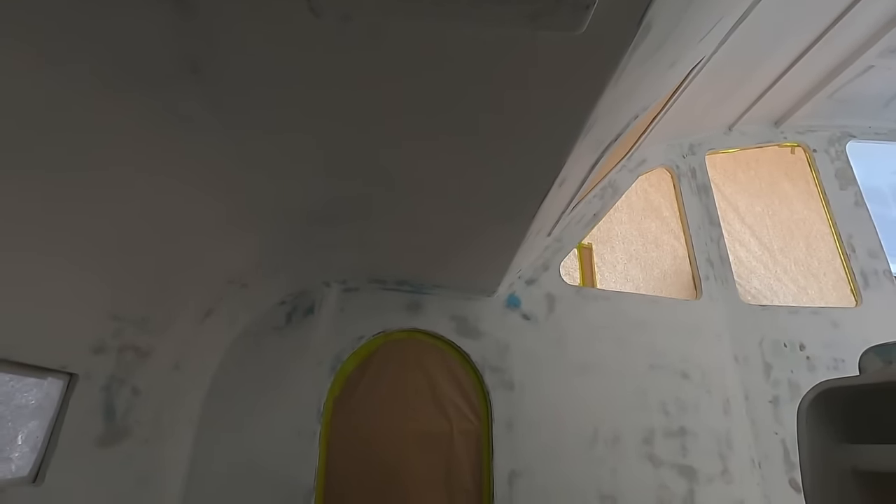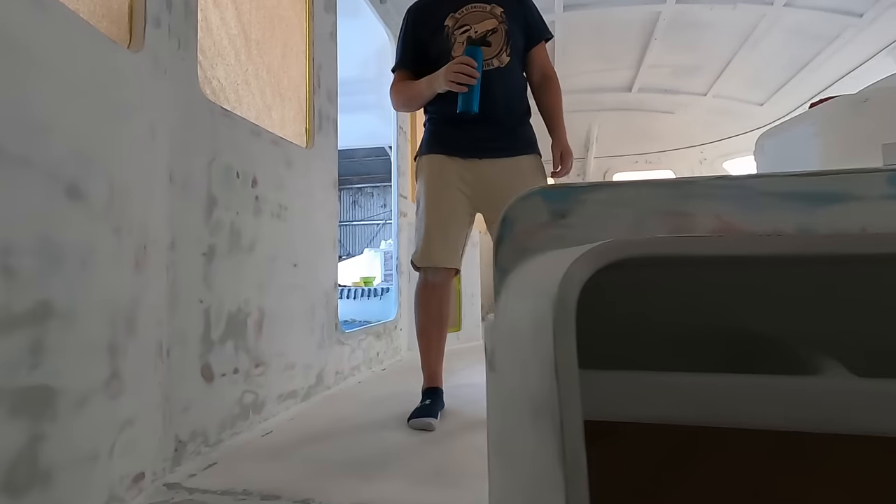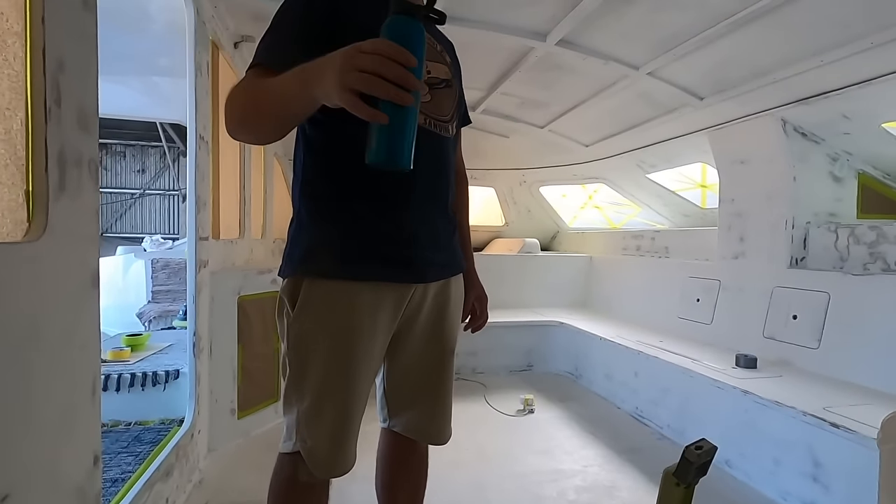So we're going to put the extraction fan here, yeah. There's a filter there as well — that's why we have a different material here. This is the filter cloth.